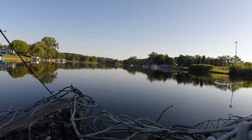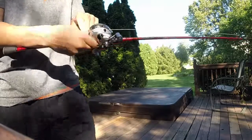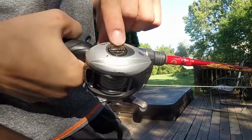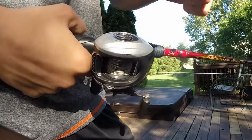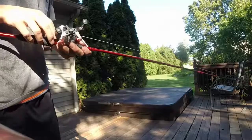The number one trick to not getting a bird's nest is to make sure that your settings are adjusted just right based on the weight of the bait you are using. To start adjusting your bait caster to the right setting you must make sure your brake knob is adjusted. If you are a beginner just set that to the middle, and if you are a little more experienced you can set it slightly looser.